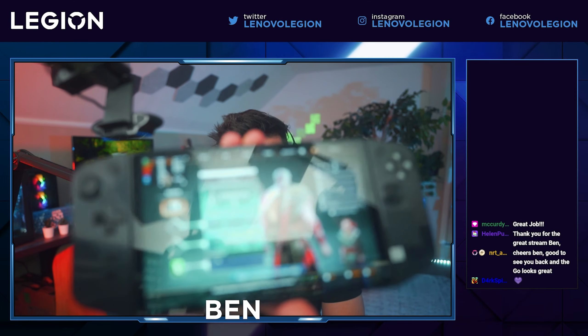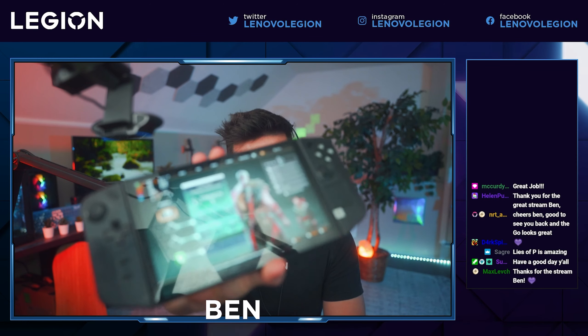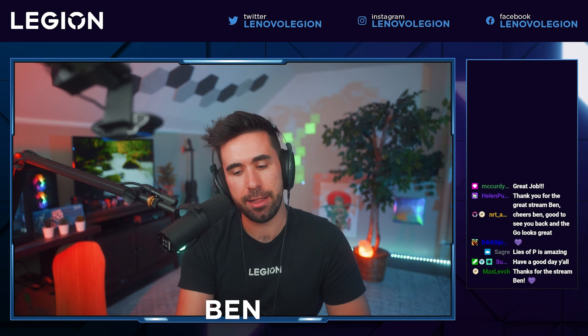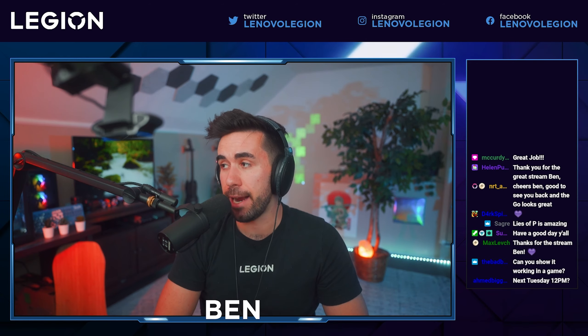Just one last look at it right here. It's a very interesting device to stream because I've never done a handheld stream before in this way. I'll try out Lies of P, Starfield, and I'm really excited for the Cyberpunk update — I might even play through the whole thing.